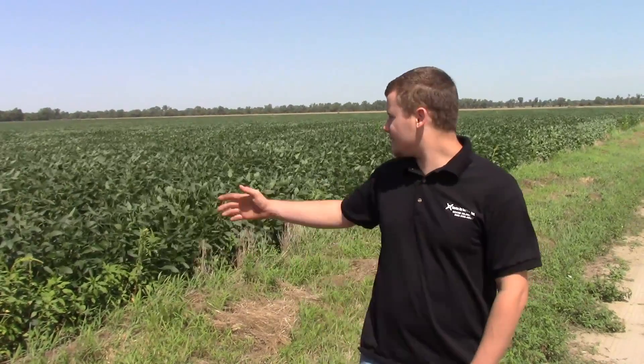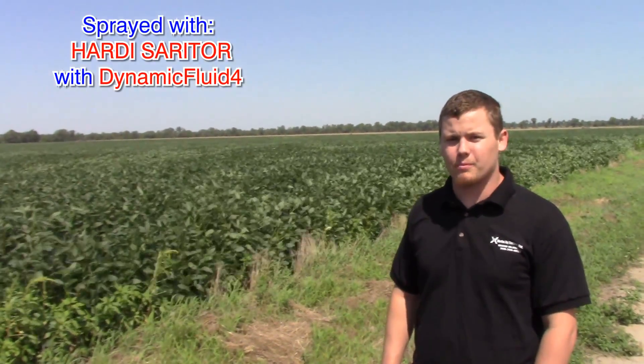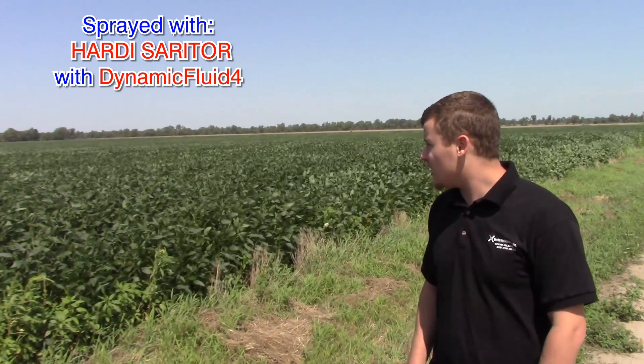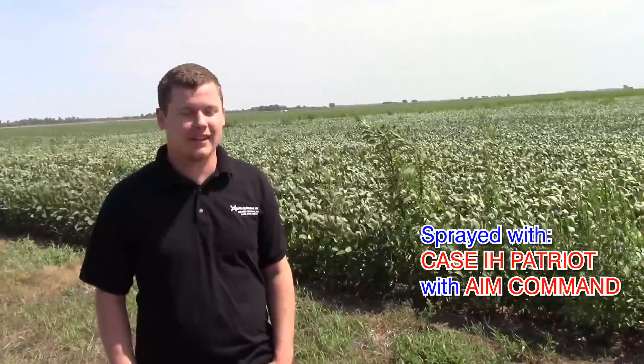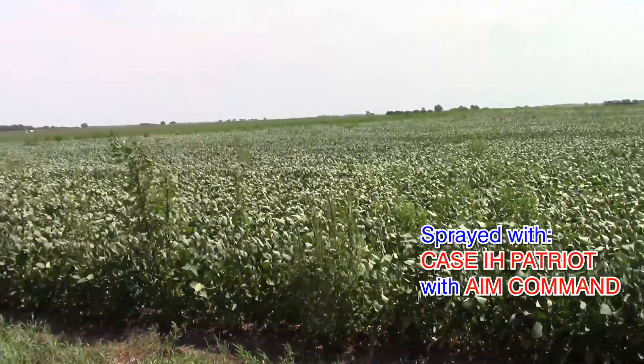This field we have here was sprayed with a Hardy Serator 5000 with blue mini drift nozzles. As you can see, we got a really good kill on this field compared to this one, which was sprayed with a Case Patriot with AIM Command. You can see it's a lot more weedy than the field sprayed with the Hardy.